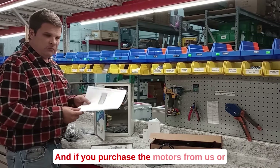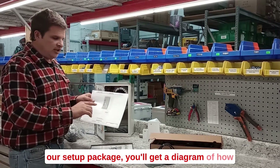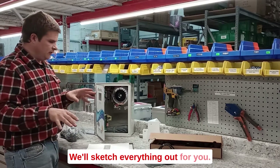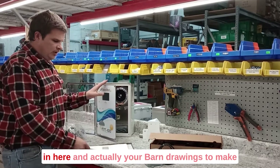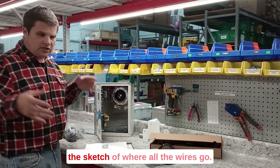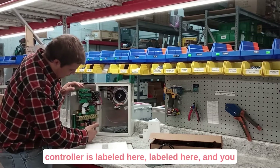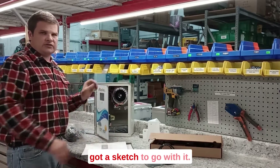If you purchase the motors from us or our setup package, you'll get a diagram of how to lay the wires out in your barn. We'll sketch everything out for you — we'll label it on the front, label it in here, and actually use your barn drawings to make the sketch of where all the wires go, so it really makes it easy. When the controller is labeled here and labeled here, you got a sketch to go with it.